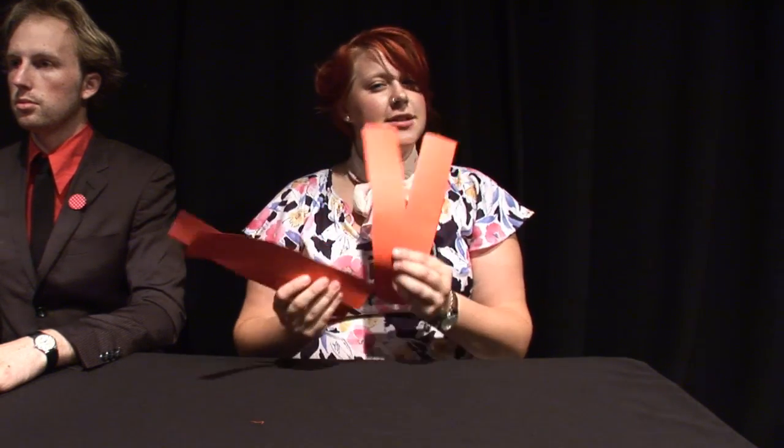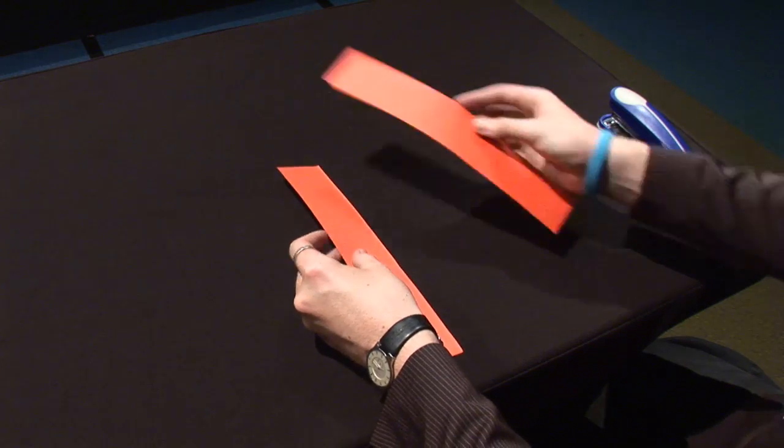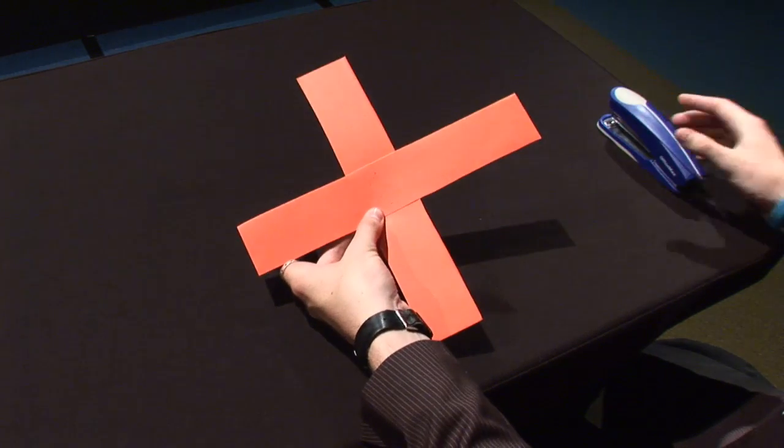You're only going to need two of these for now, but keep the other two as backup and treat these as practice if you're doing it for the first time — particularly if you're a little bit unco. Take your two strips and lay the middles on top of each other in a cross like this.